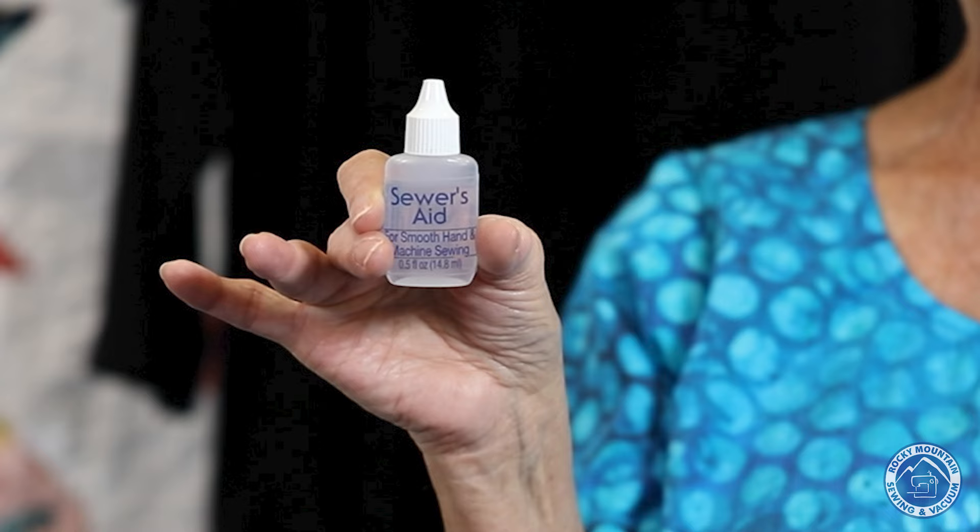I think I have shown everything I have today. Thank you for coming to Sew Fun, and I hope to see you again soon.